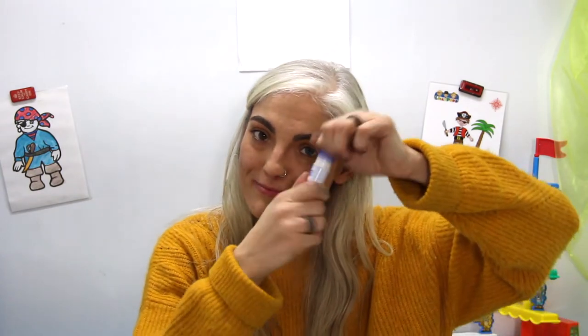Now once we have all of our pieces nicely cut out, we are going to take our colored paper, our glue stick, and our pieces, and we are going to glue on the back. Then we will stick this right on to our piece of paper. Let's do that with all of them.